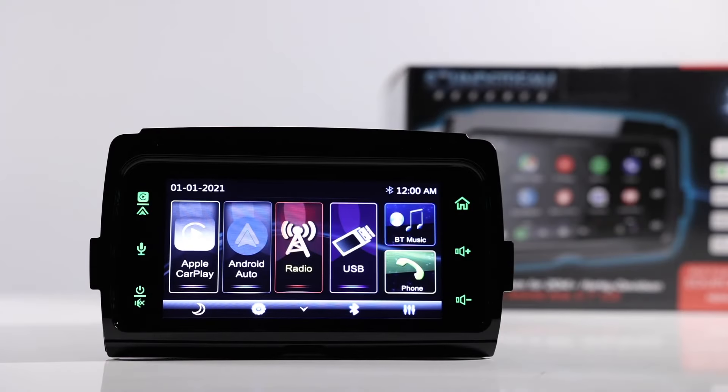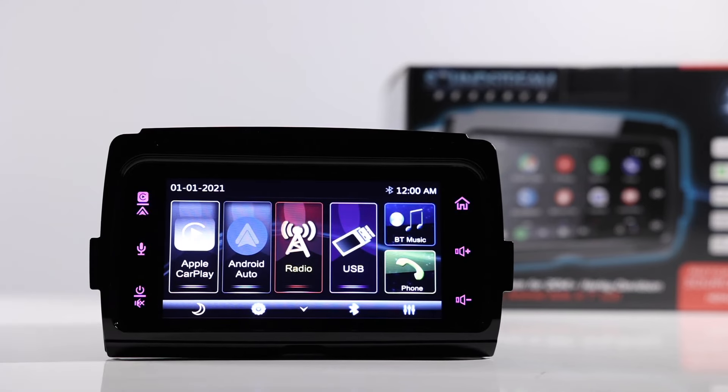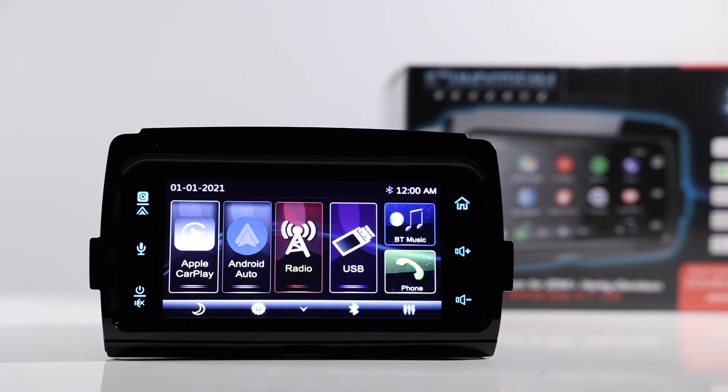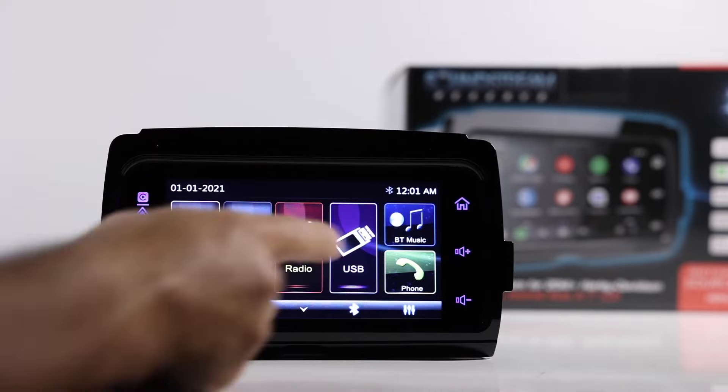Here's the home screen — it's nice and bright with lots of color. On the left, you have your Apple CarPlay and Android Auto. If you touch those, it'll take you directly to them depending on what phone you have plugged in. Right now nothing's plugged in, so these options are dimmed, but when you plug in your phone they will light up bright. You have radio, USB — if you've got music on a USB drive, note there is only a single USB on this that uses the factory one. So you won't be able to have a USB thumb drive plugged in with music and do Apple CarPlay or Android Auto at the same time. Then you have Bluetooth for music and phone calls.